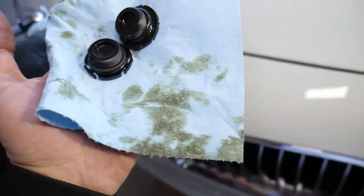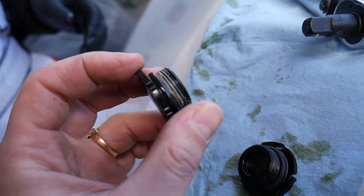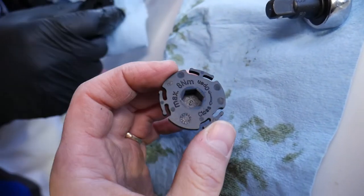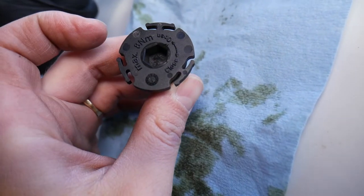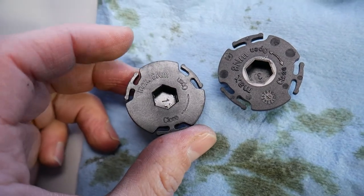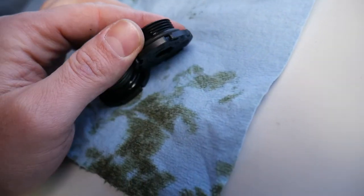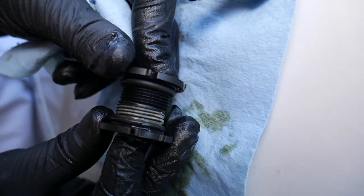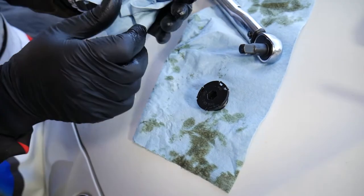Now let's compare the new versus the old drain plug. The old plug was aftermarket — not a true original BMW part. Never buy aftermarket drain plugs; they will leak. This is the original OEM drain plug by BMW. Even the OEM plug has the manufacture date printed on it: July 2019, max 8 newton meters. Check out the difference between the two — you can clearly tell which is the better plug. There is a difference in the thread and in the seal itself, which is what causes the oil leak.